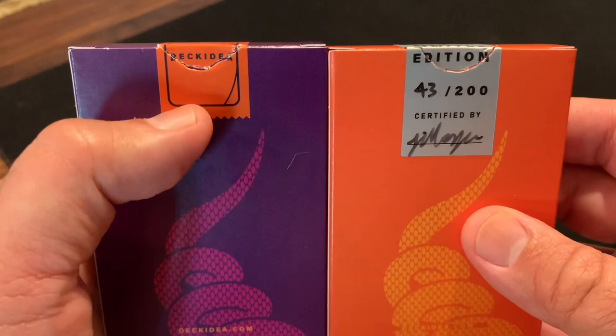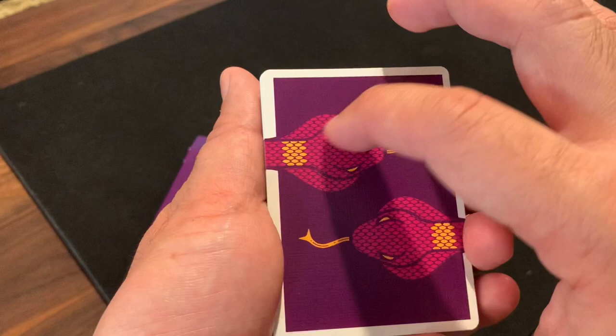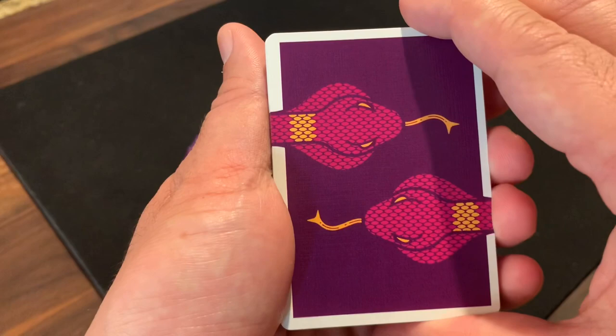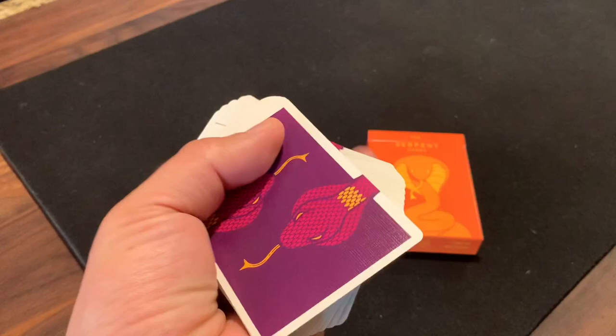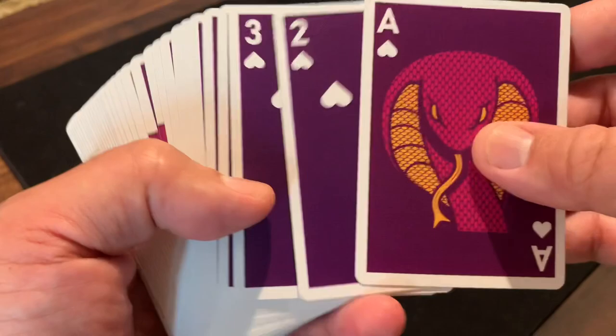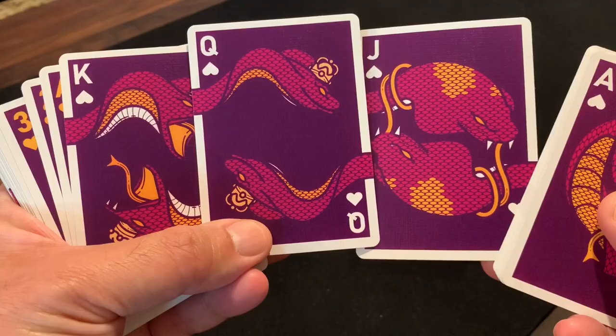Jumping into the cards themselves, they feature a very similar design but the snake now has that extra hood added — almost looks like he just added the hood to make it into a cobra, then recolored it with purple and gold. Looks really nice in a fan as usual. These do have the white poker border and the deep purple background, and the same continues with the courts and the Ace — colors completely swapped out, relatively similar poses to the Serpent deck but now they're cobras. That hood flare is a really interesting look on these.